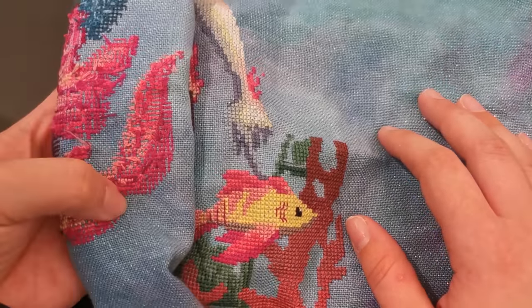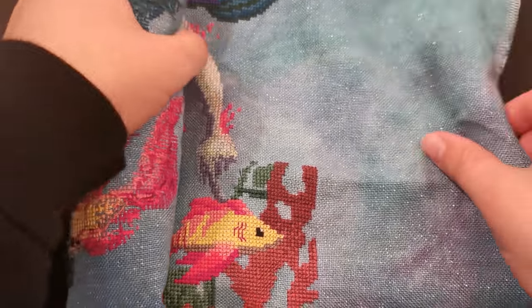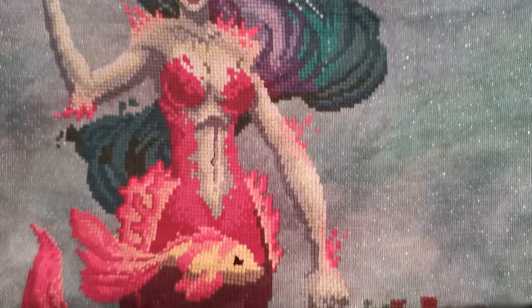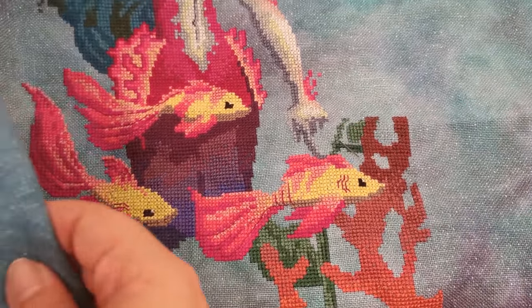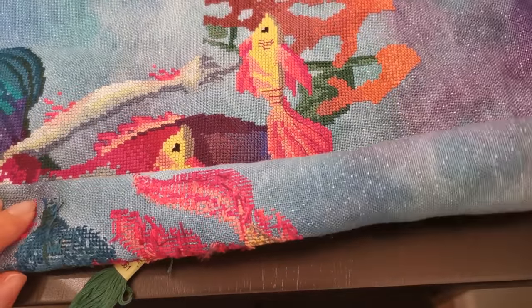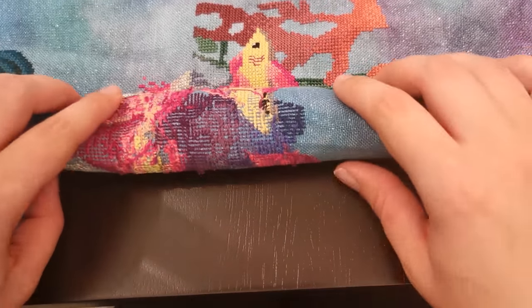Hello everyone and welcome back to my channel. My name is Rachel Ray and today I have another whip-and-chat episode for you — it's been a little while so I'm out of practice. A whip-and-chat is basically where I show you a project I'm working on and we just chitchat. Today I'm working on the Dark Queen of the Seas stitch-along by Autumn Lane Stitchery, in the seaweed section released in January, so I'm a little behind but I'm enjoying it a lot.